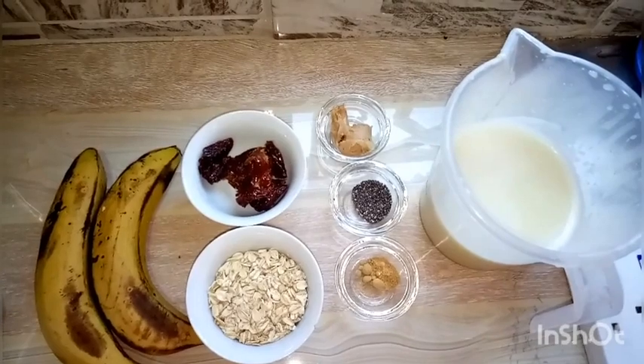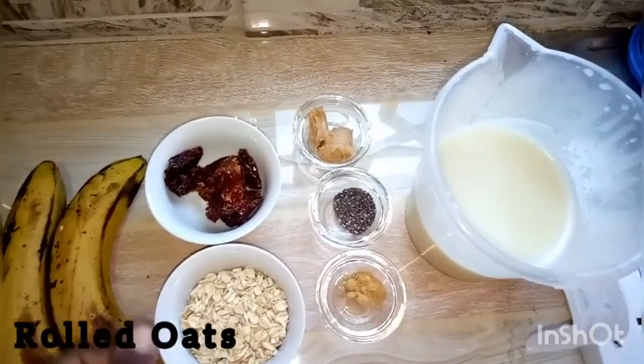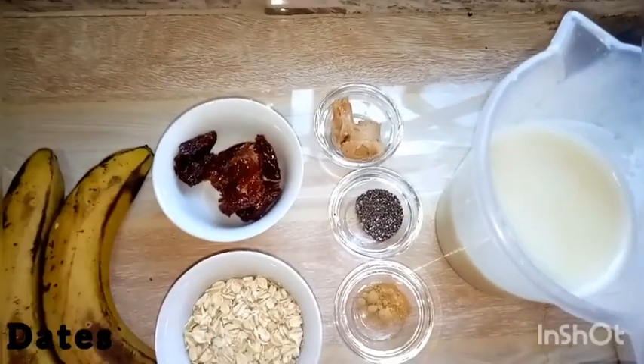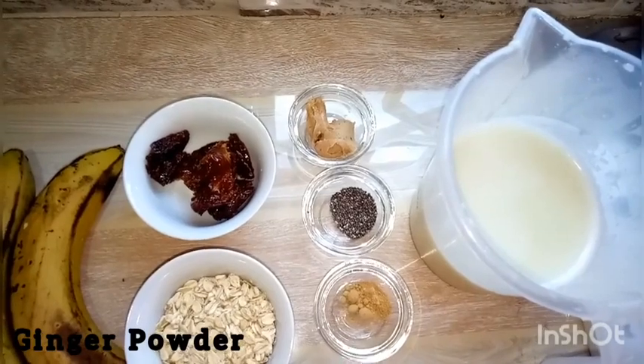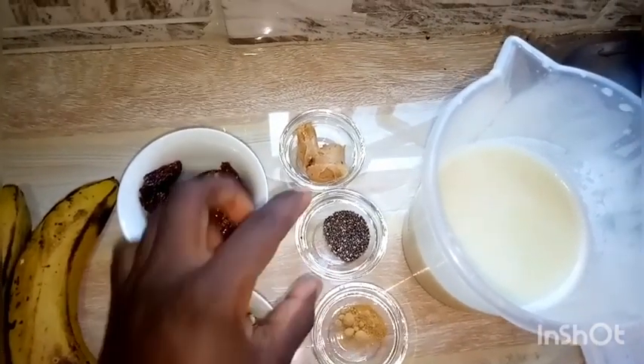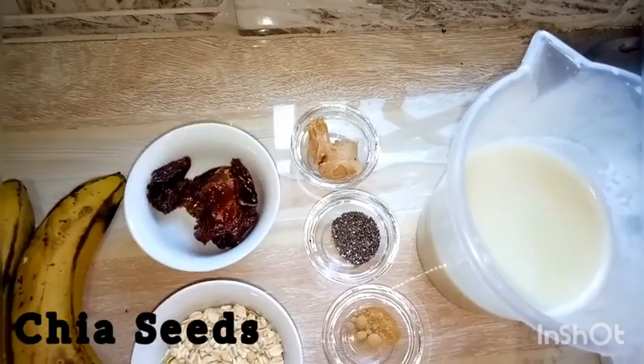We have two bananas — they're ripe, not over-ripe, not under-ripe. You can use frozen bananas. We have some rolled oats, some dates, and ginger powder.